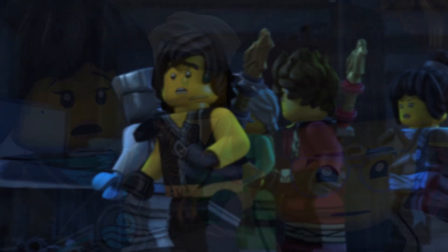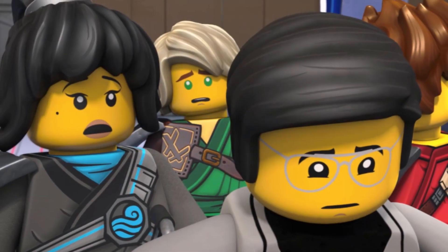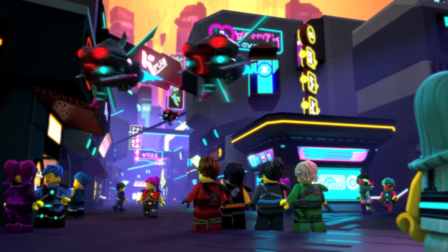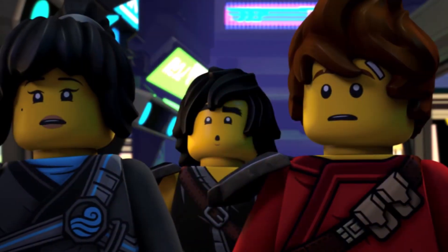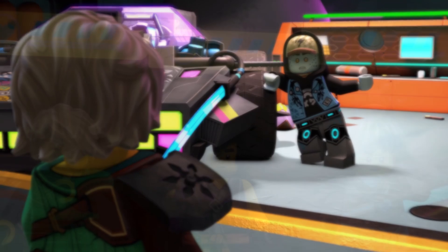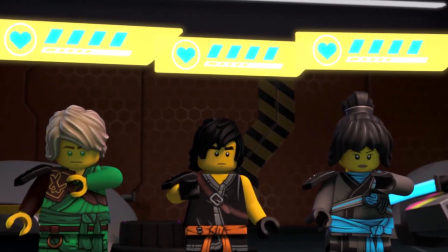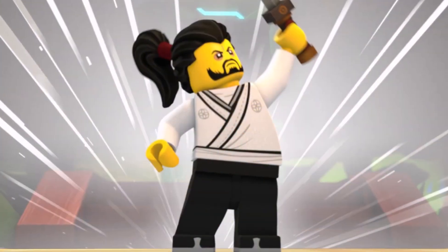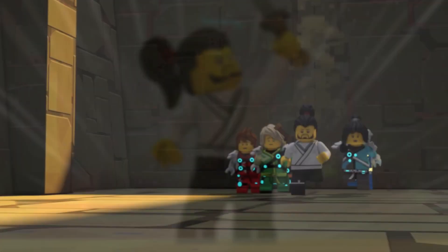Because of all the season 15 leaks that have been coming out, I can't really show a lot of stuff in this video — I don't want to get in trouble with LEGO, they are really cracking down on leaks this year. But the scuba suits have been floating around the community and people have been giving their opinions. Some folks really like them, some don't mind them, but the majority of the community absolutely hates the new scuba suits for the ninja.